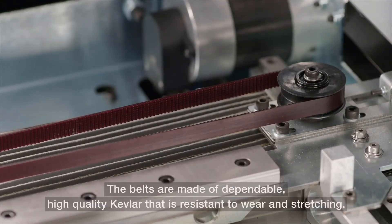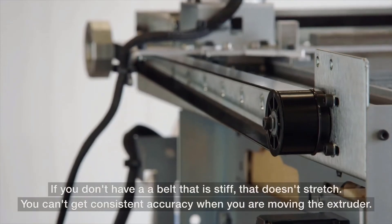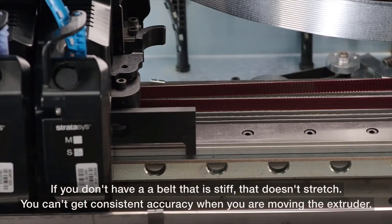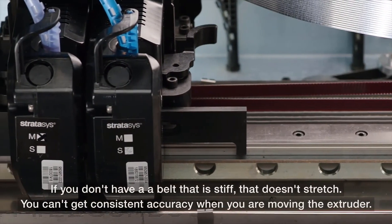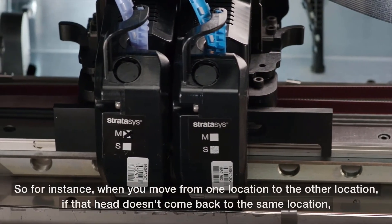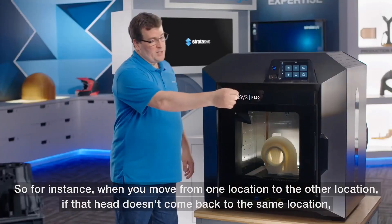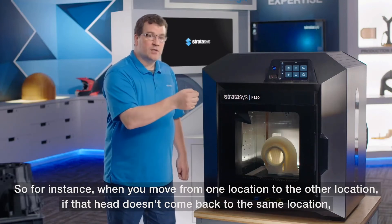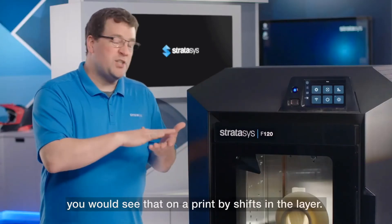The belts are made of dependable, high-quality Kevlar that is resistant to wear and stretching. If you don't have a belt that is stiff and doesn't stretch, you can't get consistent accuracy when moving the extruder. If the head doesn't return to the same location, you will see shifts in the layer on your print.